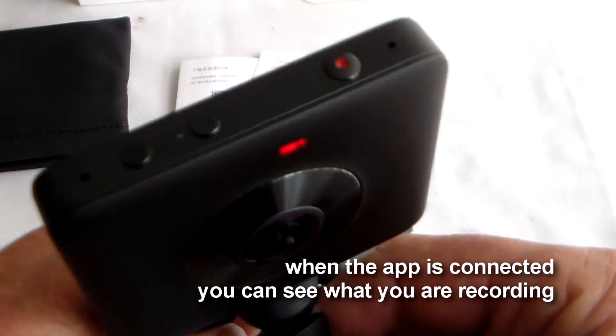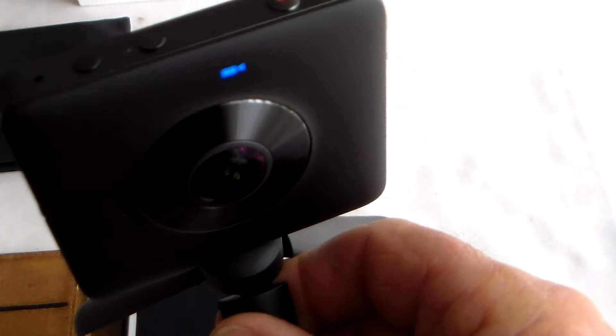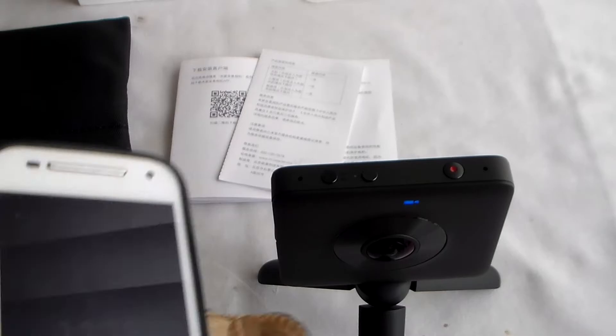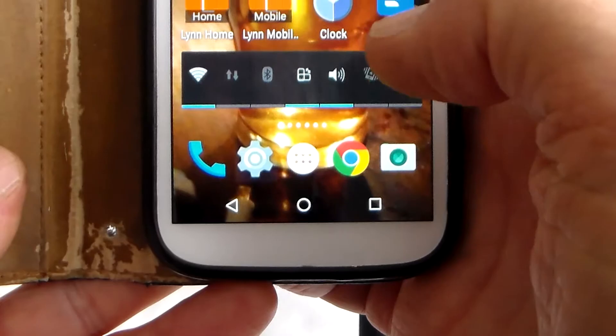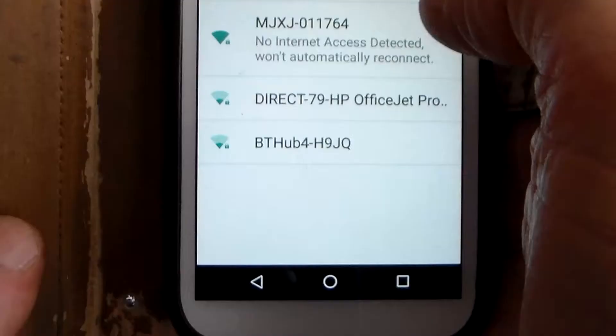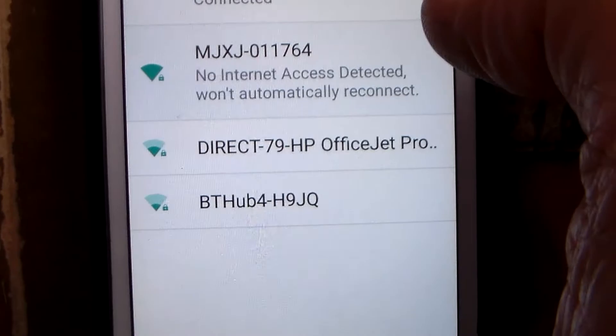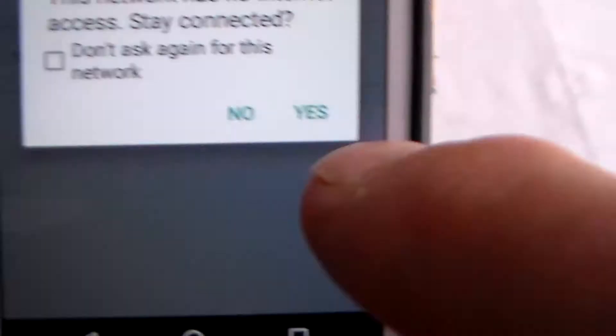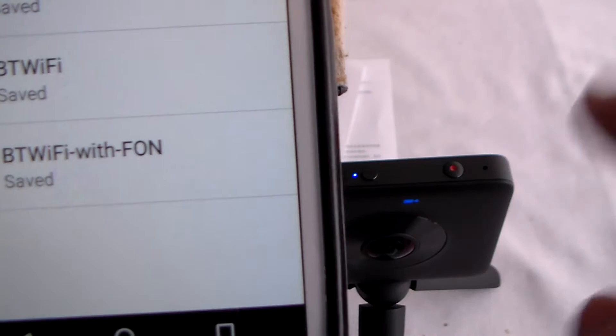If you want to use the Wi-Fi app, press the Wi-Fi button - the lights flash while it's waiting for a connection. Bear in mind this is a pretty rubbish old phone - a cheap Motorola Moto G second gen. Turn your Wi-Fi on and up comes MJXJ - no internet access - connect, enter the password, done. If you want to look at any images you have to connect the app, or you can plug in the USB to your computer. But if you want to convert them into proper 360s, you do need to use the app.